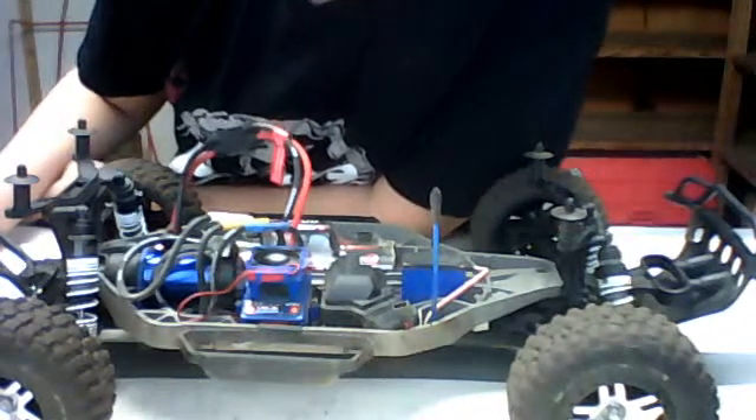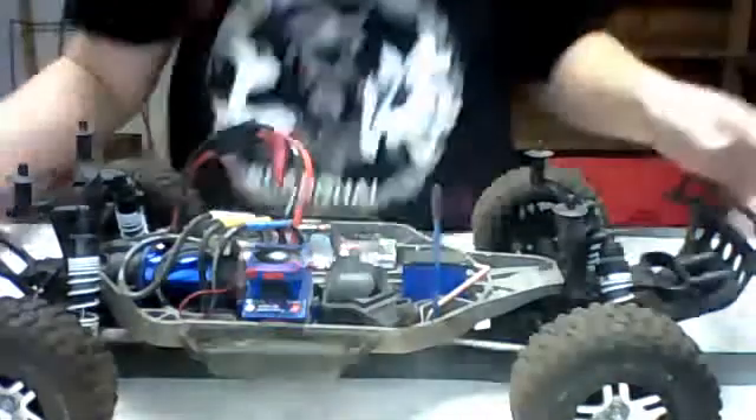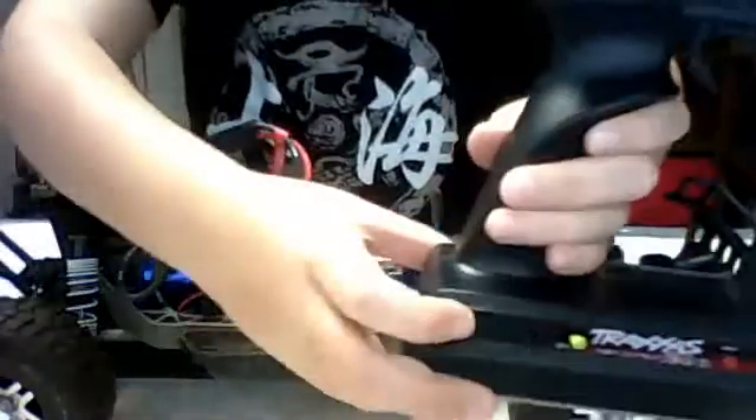Thank you, and one update — let's turn this off so you don't hear the fan noise all the time. Make sure to turn this off because your batteries will die.